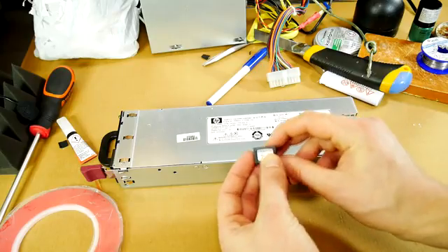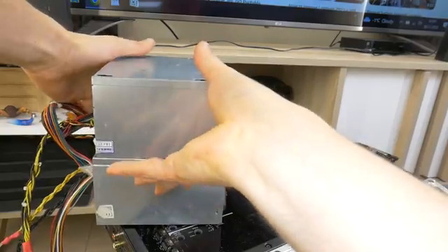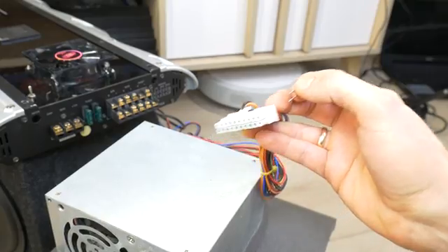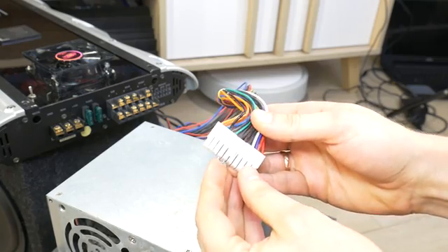How to prepare a server power supply for your bass test fun? See the video above. When you get your first old power supply and you are under 18, ask your parents or grandmother if you can work with electricity — because I wouldn't want to hear that you have been electrocuted to death before you do a car subwoofer bass test in the house.